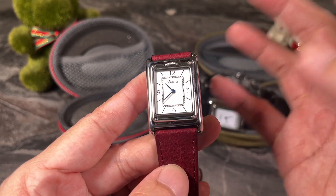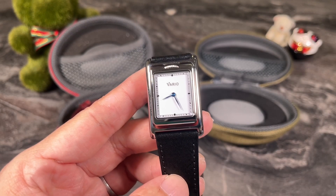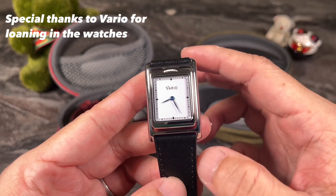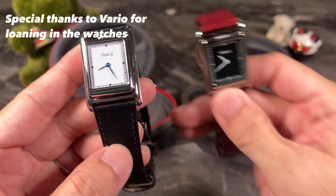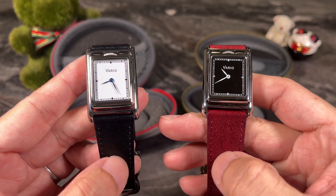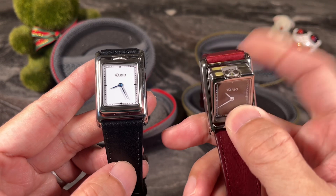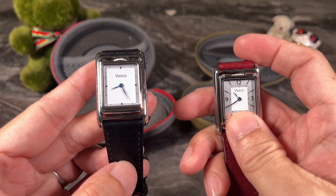Before I continue with my review, I'd like to take some time to thank Vario for loaning me two watches instead of one. They've generously loaned me these two watches, which are the new colorways and new color combinations.